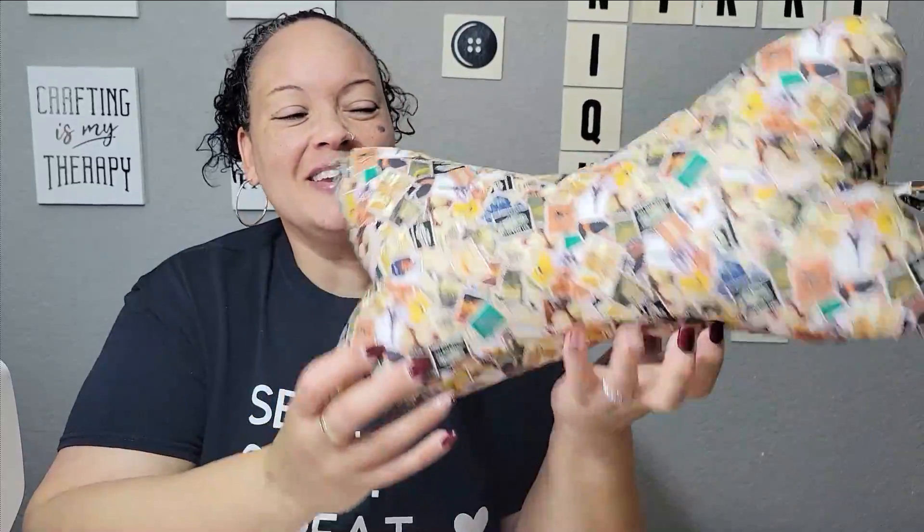Hey everyone, welcome back to another video with me. I'm just going to jump right into what we're doing today. I figured that we would make something — it's almost summertime and if you're thinking about heading out to the park for a picnic, or going to the beach, road tripping, or even at home.